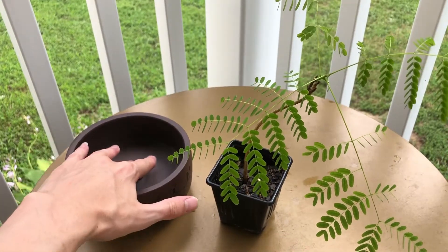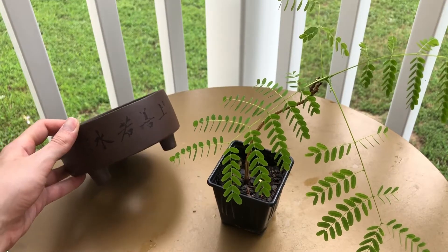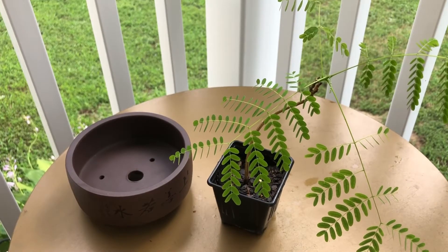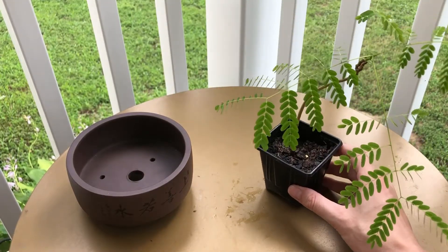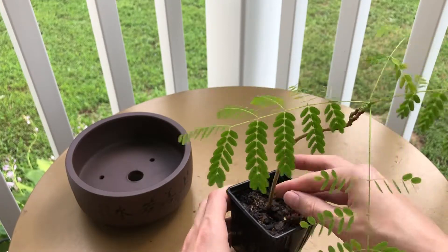A small note about this pot: this is also one of my favorite pots. I picked it up while I was in Hong Kong on a trip and I've been saving it for the right tree. Now that this tree has gotten big enough, it's the right time. So first we've got to remove the tree.